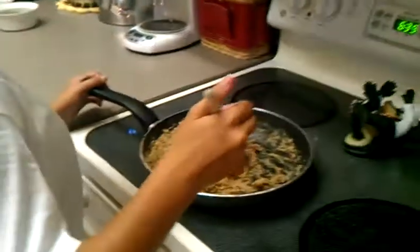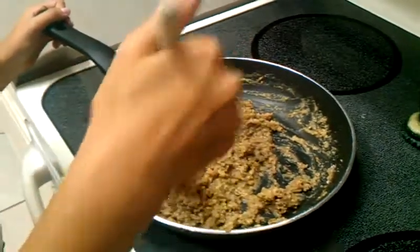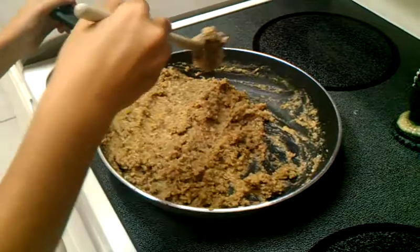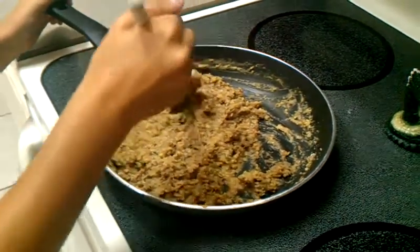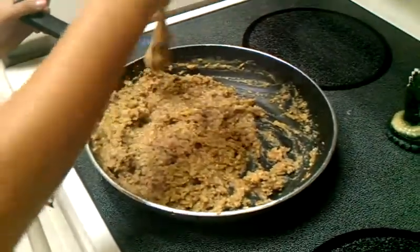Our little junior chef has been stirring her little heart out. What we found is each time we make this recipe, the texture is a little bit different. We found it was a little bit too watery, so what we did is we added another cup of our organic breadcrumbs along with another half a cup of the organic pinto beans from Eden Organics.